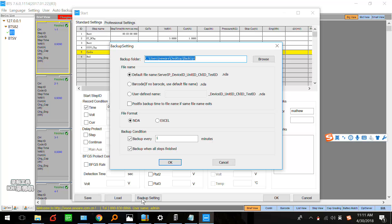Many of my customers asked me how to define the test data name. Here you can set the data name — maybe 'Matthew' — and next time you can search 'Matthew' plus device ID plus unit ID plus channel ID and you can find the test data easily. Here is the file format — you can choose NDA or you can choose Excel. This is the backup condition. I would like you to set the minutes higher than six minutes — maybe 100. Don't set one minute, otherwise all the NDA files will be very large.